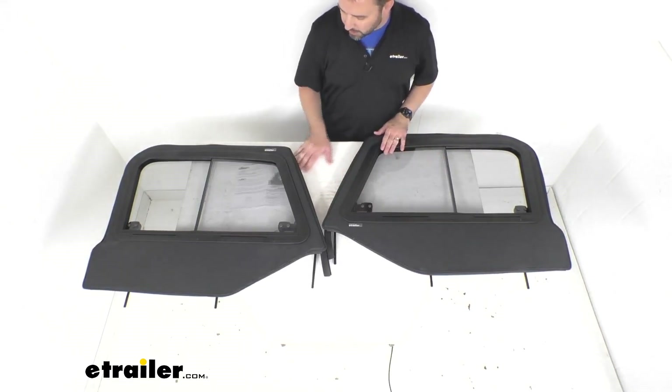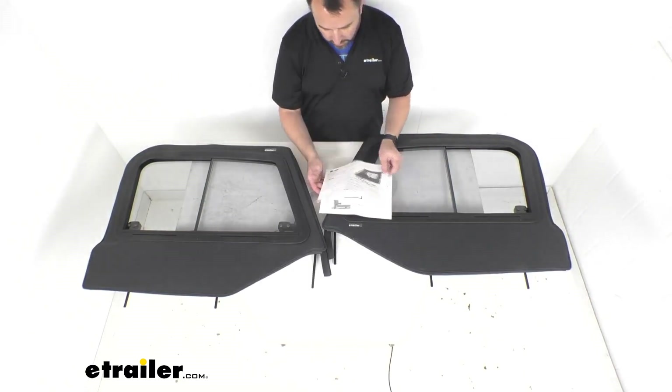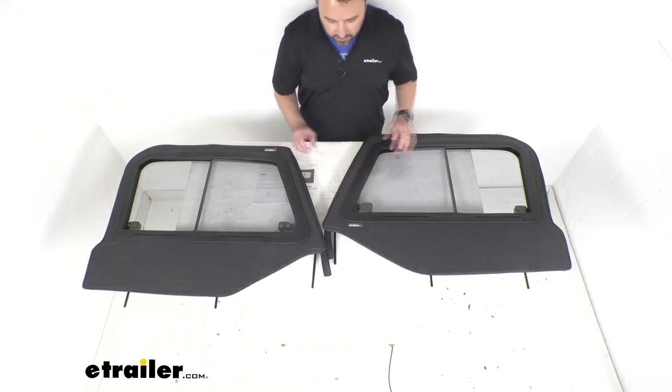Instructions are included to walk you through the very easy installation. According to the instructions, they estimate it's going to take only about 15 minutes to install — it's a very easy install.